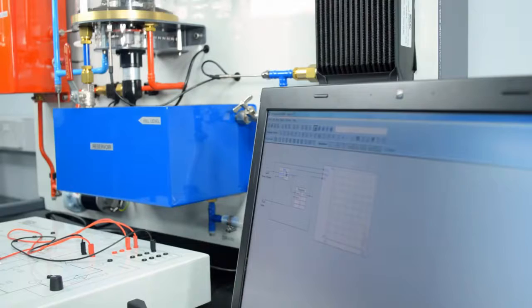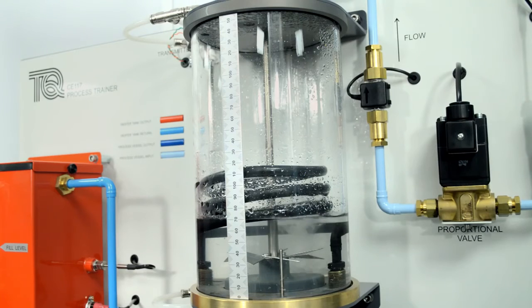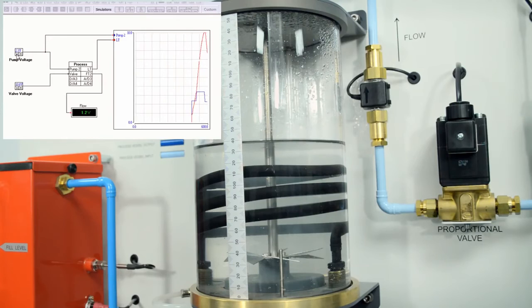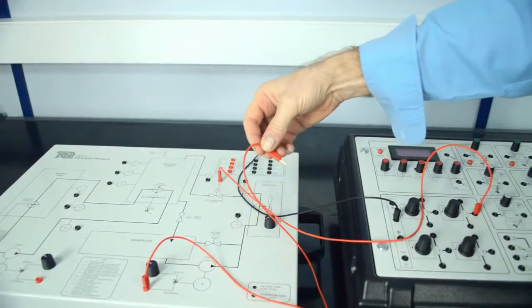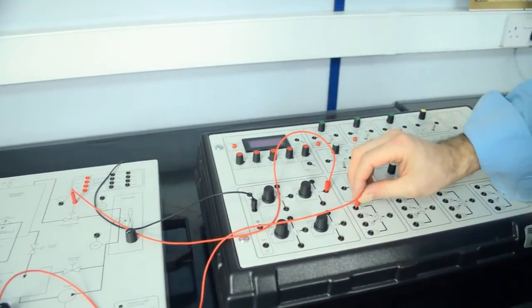The control module includes sockets and a built-in computer interface, allowing students to link each part of the experiment module to a suitable computer for remote PID control and data acquisition. This sped-up experiment demonstrates how users can control the liquid level within the process vessel using Tech Equipment's CE-2000 software. The user can also connect to Tech Equipment's C120 controller for direct PID control.